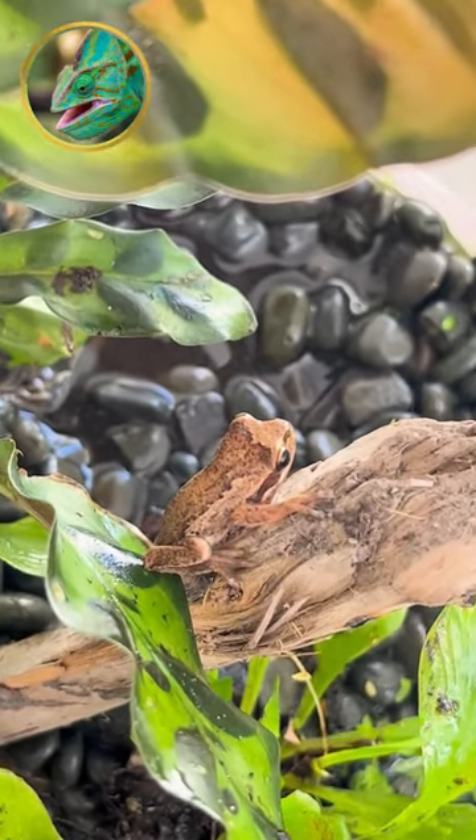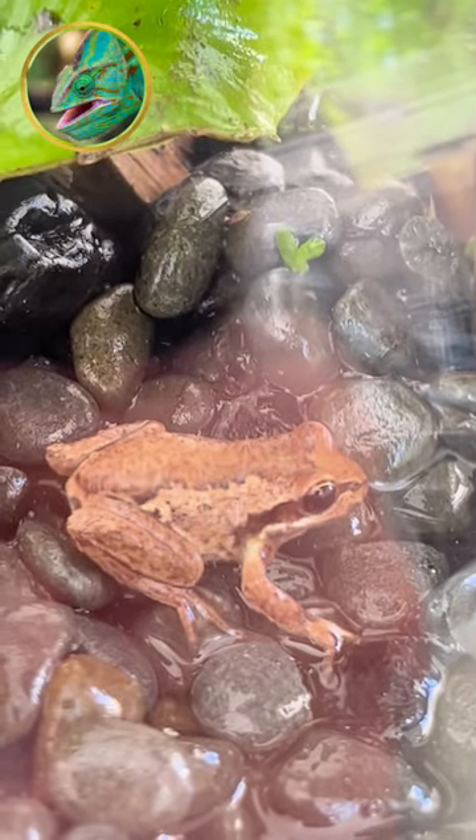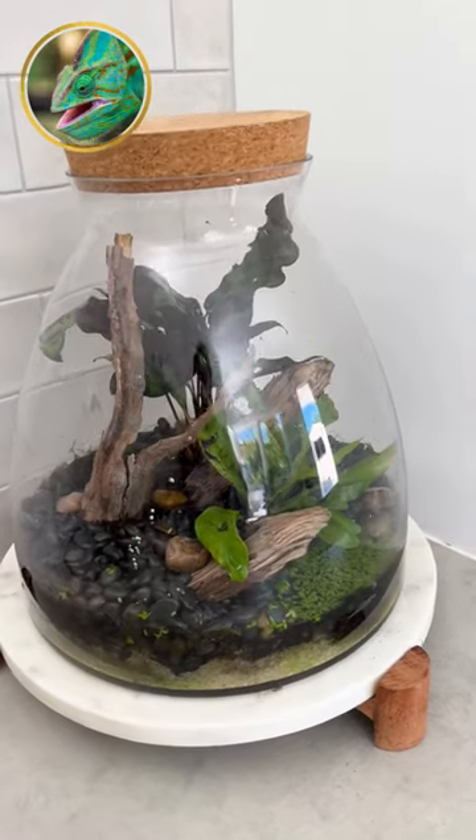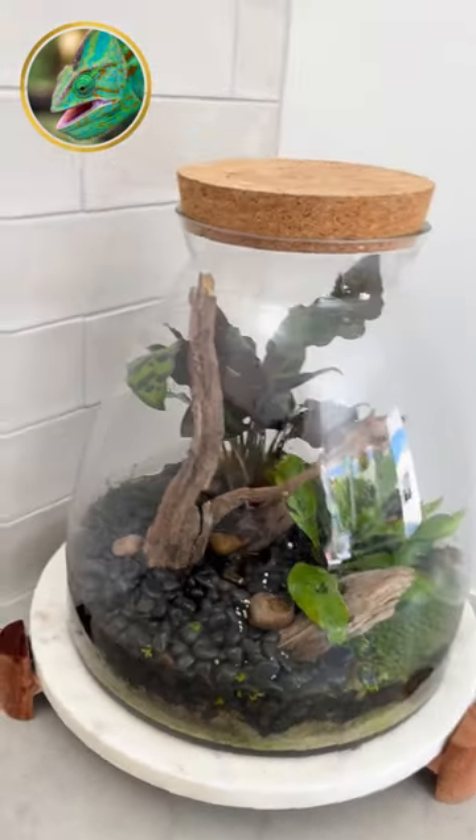Adding some new branches — we even gave him some Java moss. Here he is, absolutely gorgeous. A naturalized whistling tree frog, naturalized in New Zealand, originally from Australia — absolutely gorgeous animals. If you like what I'm doing, here is the final terrarium in its corner for all to view. Like and subscribe.